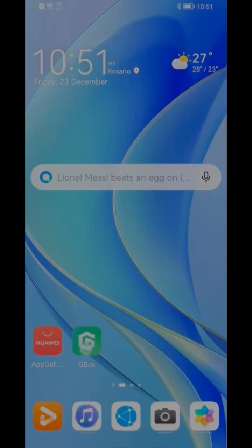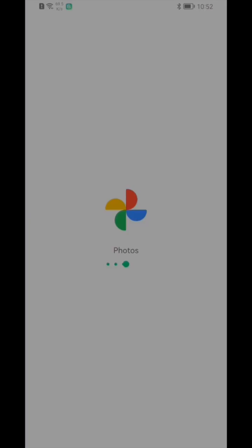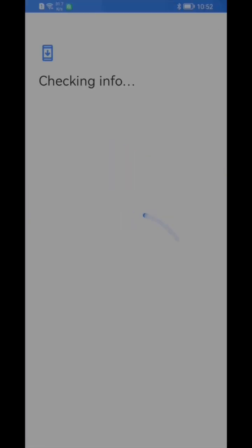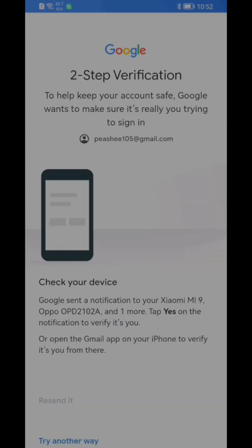Once done, open the Gbox app and tap any app in the recommended apps section on the home screen. After which, you'll be asked to enter your Google account. Just complete Google's two-step verification and you're good to go.